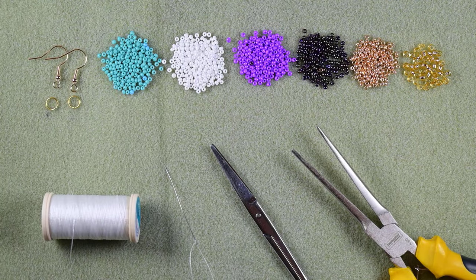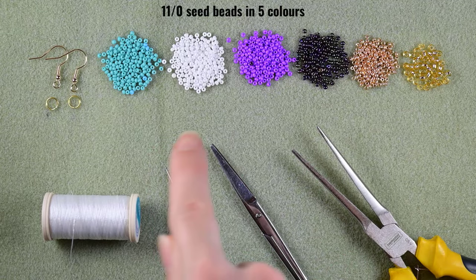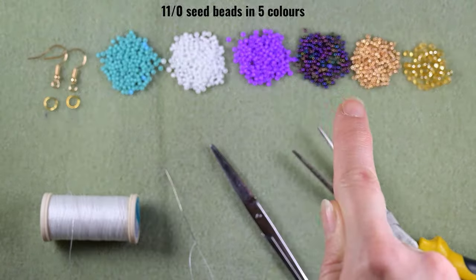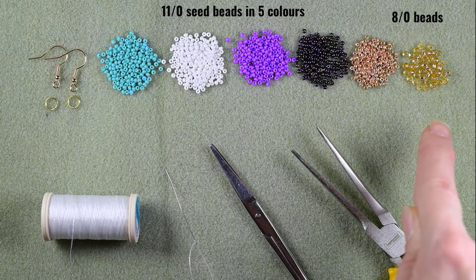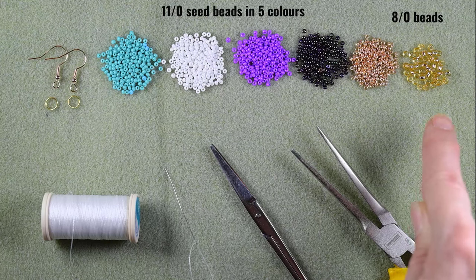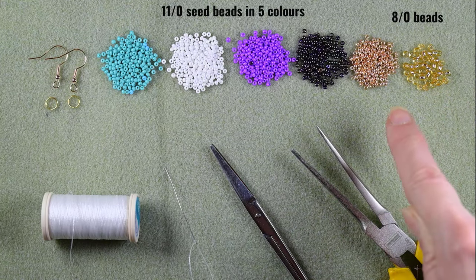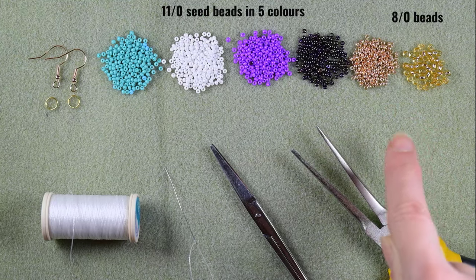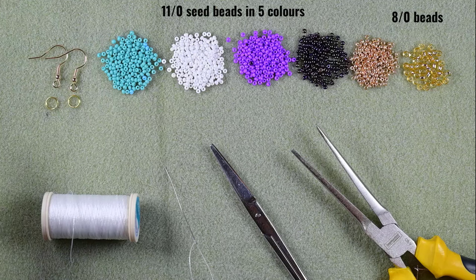For this video I'm using five colors of 11/0 seed beads: turquoise, white, purple iris, and golden. I'm also using 8/0 beads in golden color. If you don't have 8/0 beads you could replace them with regular golden seed beads, but I prefer to use this — I like the effect.